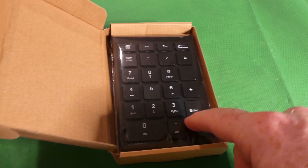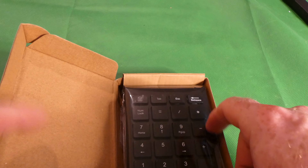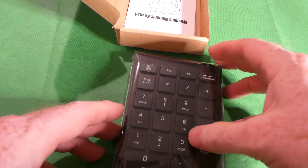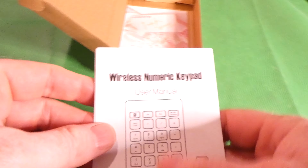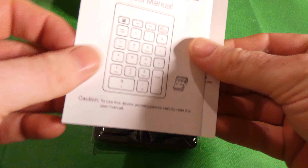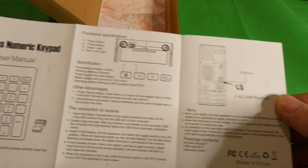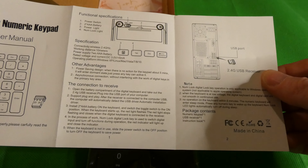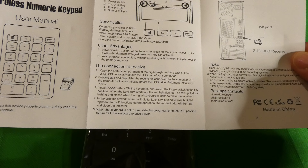Alright YouTubers, so I have a 22-key numeric keypad we're going to unbox here. I got this really for my laptop, which doesn't have a numeric pad, so this is a wireless USB one. Hopefully the dongle is attached to it — you can see it there in the picture. Let's go ahead and look at the user manual.